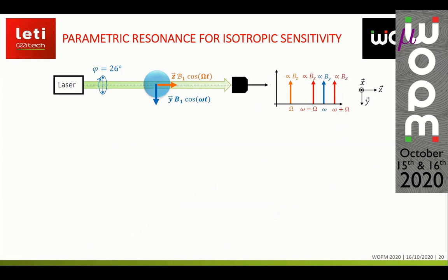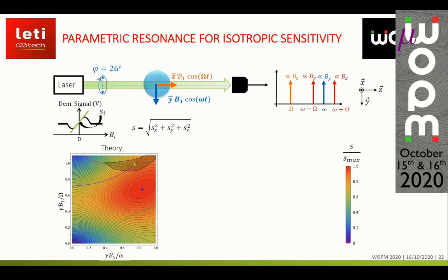To build a magnetometer, we apply two radio-frequency fields along the pumping direction, in the same way as alignment-based helium-4 magnetometers. We still obtain three modulations on the photodetected signal allowing measurement of the three components of the magnetic field. I define the slope of the demodulated signal as representing the sensitivity to a given component, and from these slopes I build a figure of merit S — the quadratic sum of the three slopes — representing the overall sensitivity of the magnetometer.